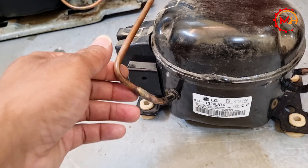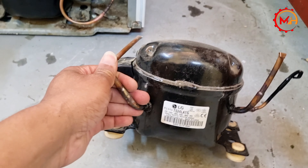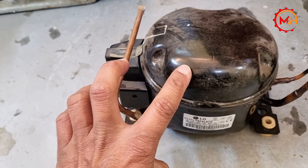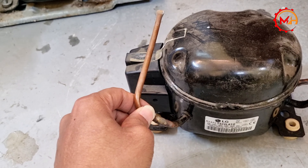We have to put a 100 number oil — we have to put a 100 number of oil in the same way.